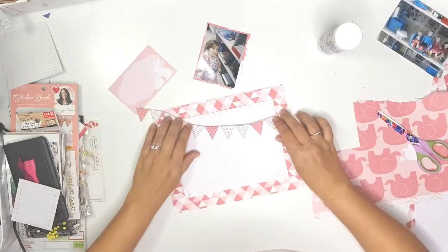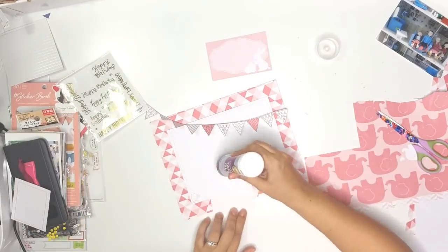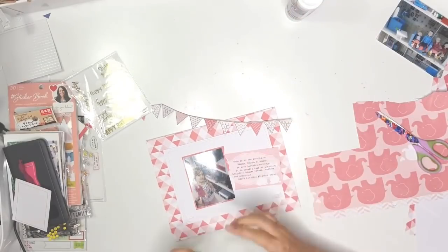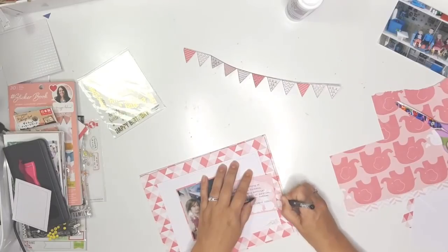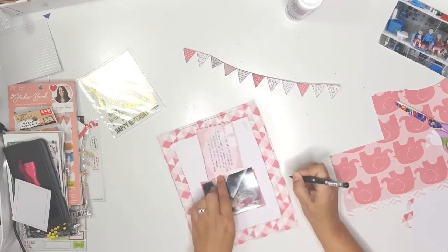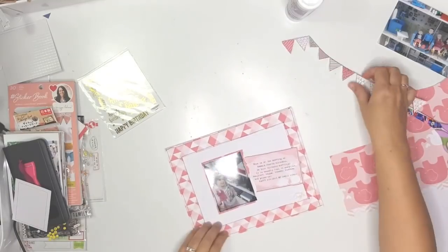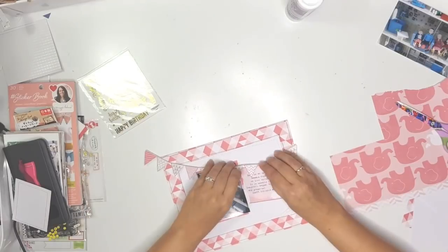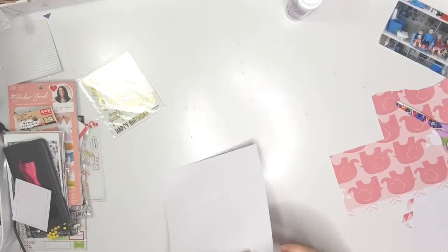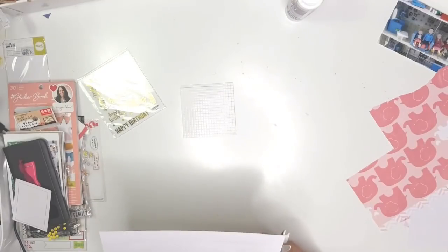When I use different size page protectors I usually stick to the actual Project Life page protectors, not the We Are Memory Keepers ones, because they're easy and readily available here in Dubai. I'm using just my Sharpie on my photo to doodle some lines, and I used another pen to doodle lines around the edges of that six by eight and the eight by ten pieces of paper, just to bring in some black.